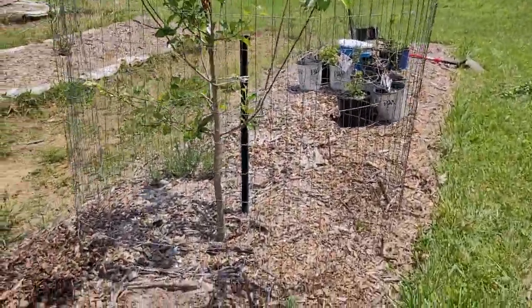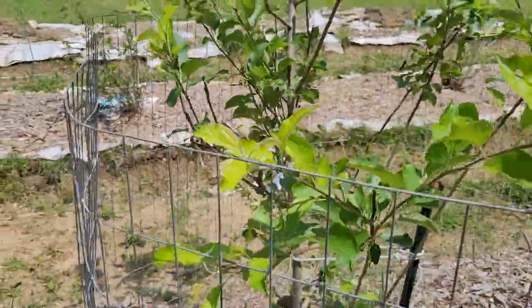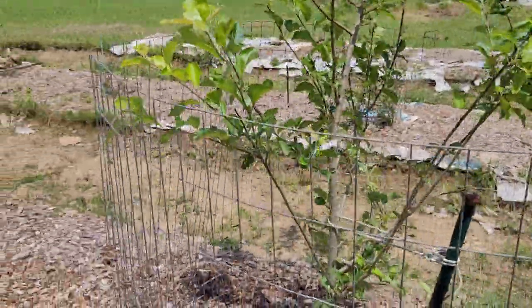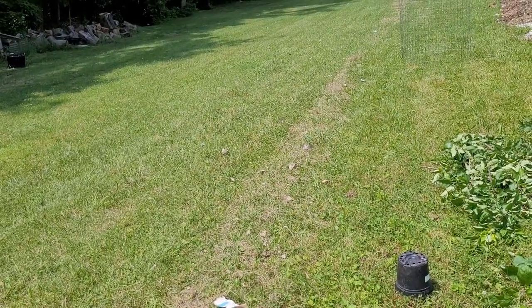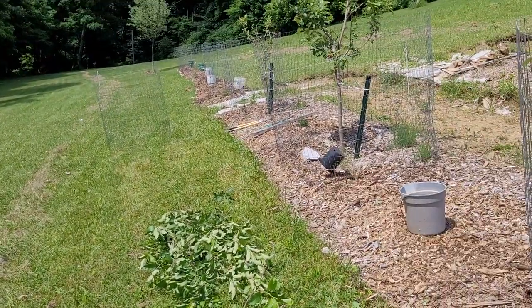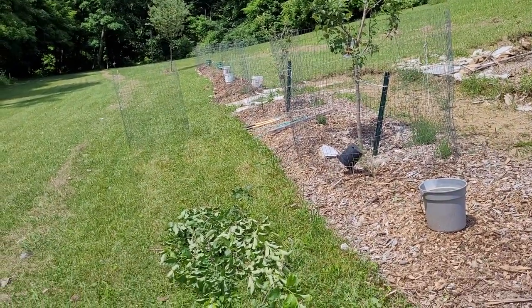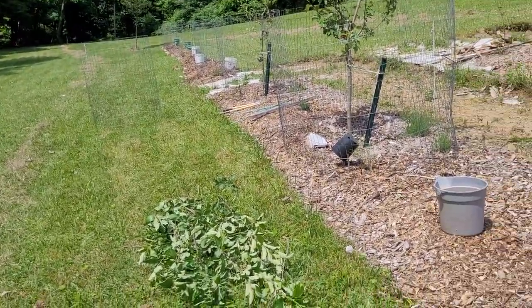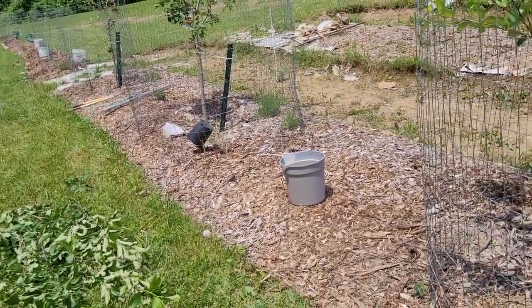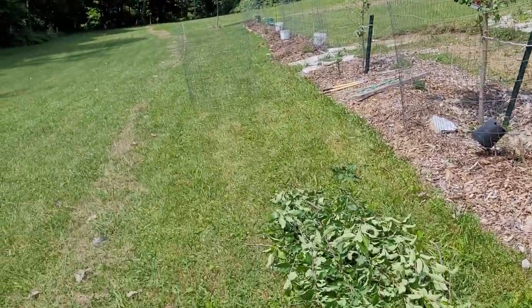Even though the deer have plenty to eat out in the woods and they've got all this grass, they still came after my trees. What was this — their dessert? I'm so frustrated it makes me want to have deer steak or deer jerky or something.